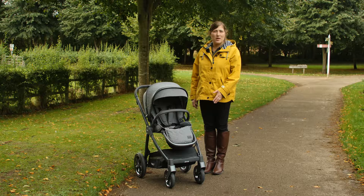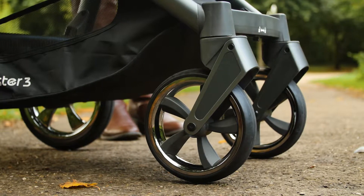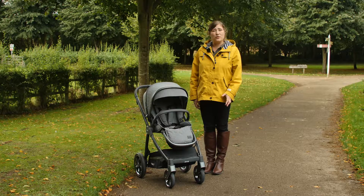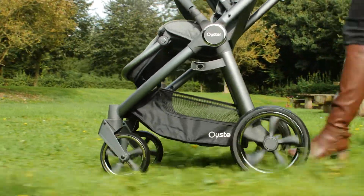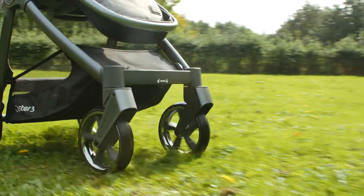We love the revamped turbine design wheels. They're large and have a futuristic appearance with their chrome effect rims. The rubber feel tyres are foam filled, which means they're both highly durable and puncture proof, and when combined with the all-round suspension they provide a really smooth ride. We have no doubt that these wheels will roll and roll without showing significant signs of wear.